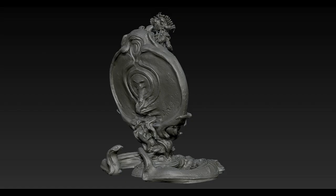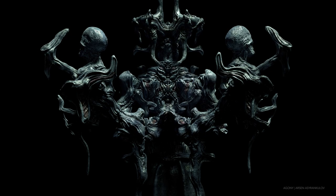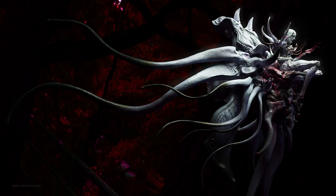You mentioned you do some traditional sculpting — I studied oil painting at university, so I wouldn't have been surprised to learn you sculpted traditionally initially. That makes me ask: where was the pull to want to create sculpts in 3D?